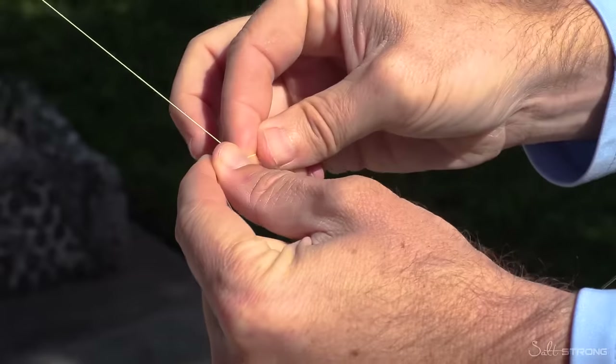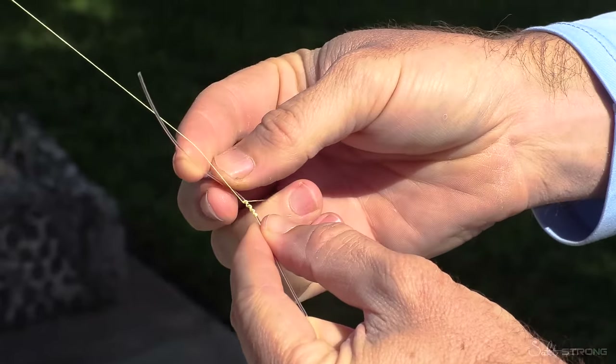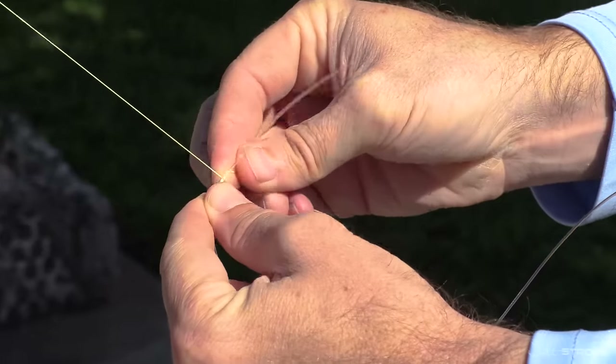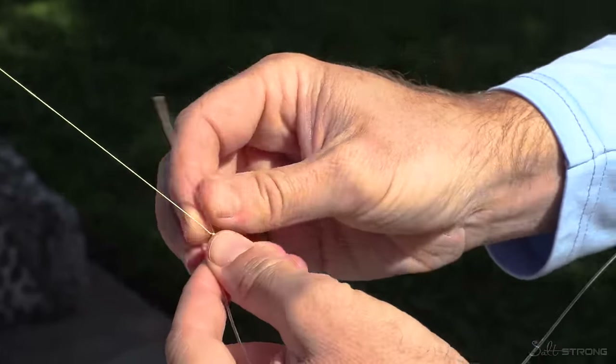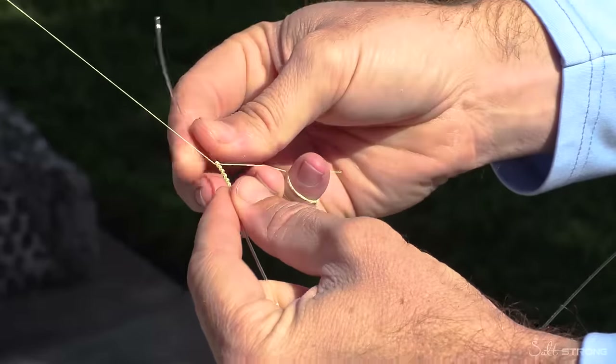Once you get used to doing it, you can go a little bit faster. Just start going over the line and then go around towards the rod, pull it straight, then go around towards me, pull it straight. Do it anywhere from 16 to 20 times — doesn't really matter. As long as it's 16 or more, it'll hold.